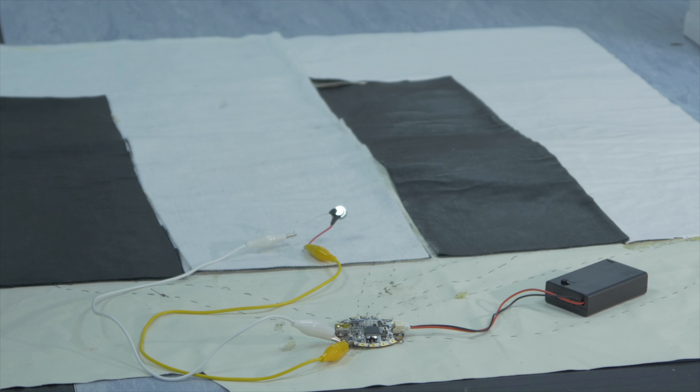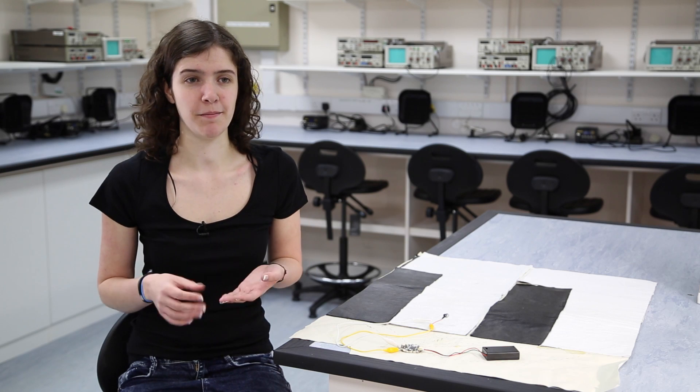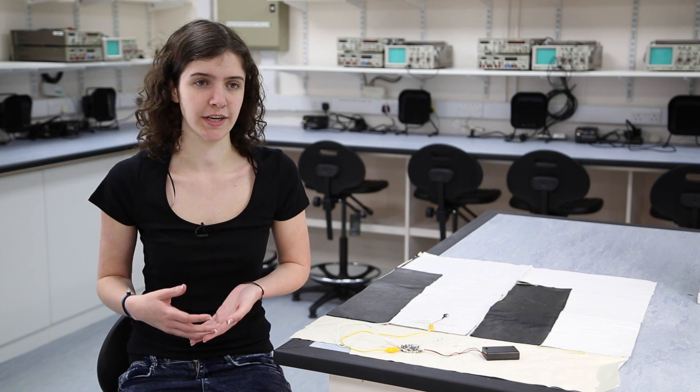It's also great for schools because there's no soldering involved, so primary school kids can get involved with this project. It'll teach them a little bit about music and also a little bit about electronics and how different components work with each other.